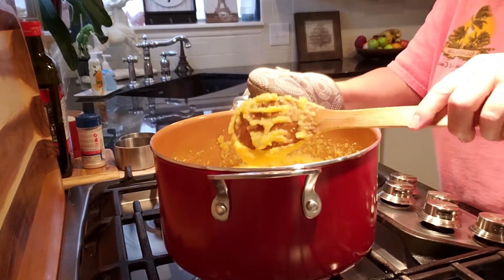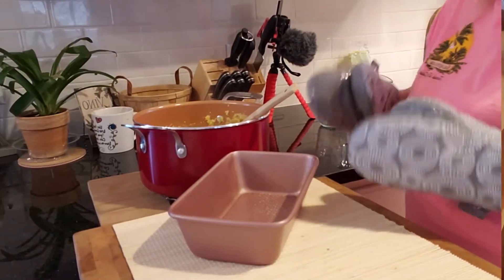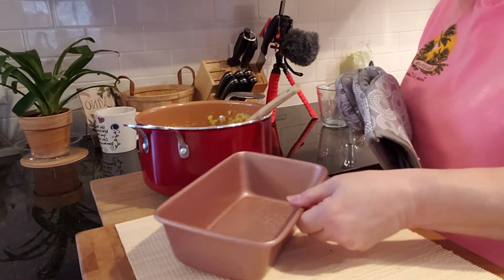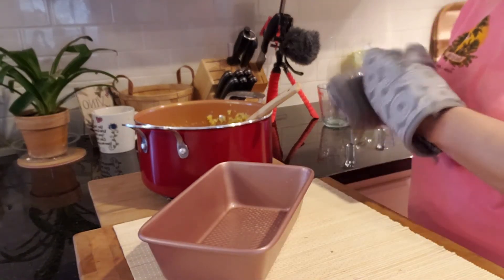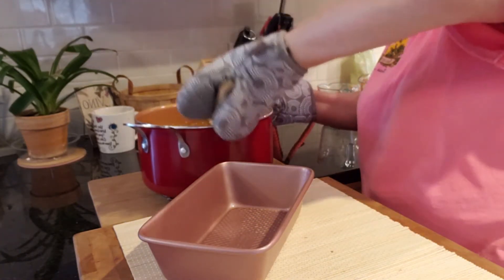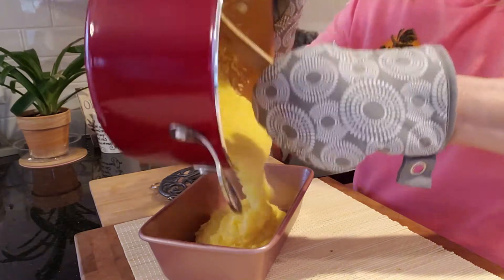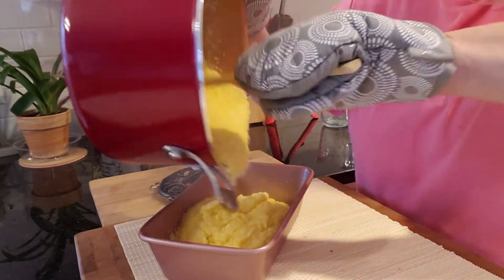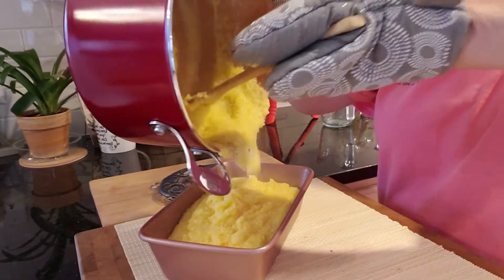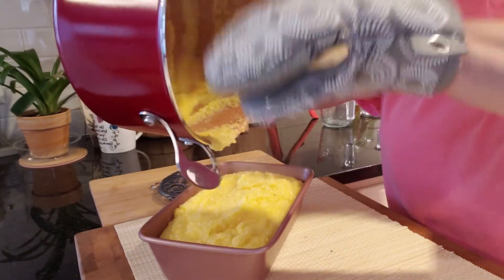Our mush is now done. I'm going to show you how to transfer this into a loaf pan. I have oven mitts on because this is very hot. I have a greased loaf pan here — just something that you would put bread in — and I'm going to take my pan and dump all of this in here. This is heavy. Fill it all the way up to the top; it's starting to set up already. Get as much out of there as you can.